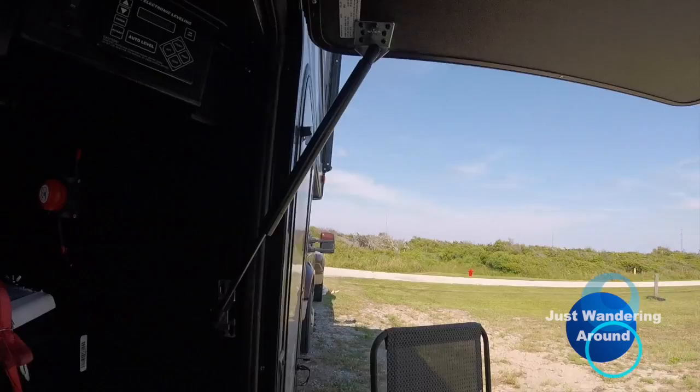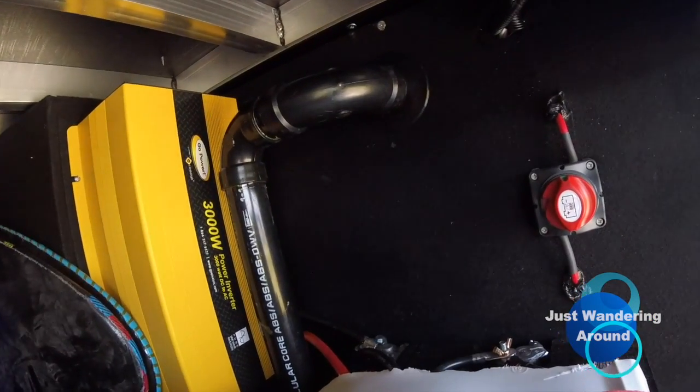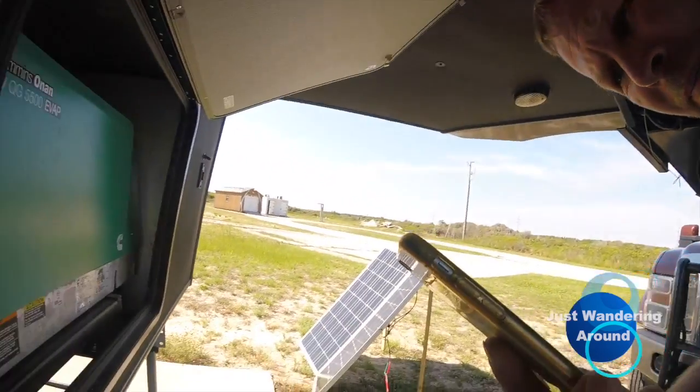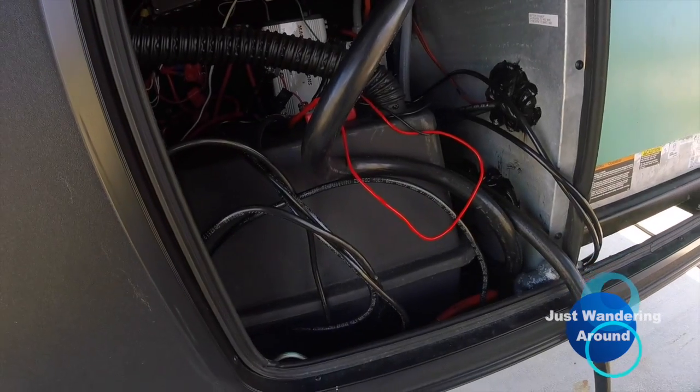I have approximately 650 amp hours of battery. Right there is the GO Power inverter — I do have two glass mat batteries in that compartment, and then when we come around to the side I have two more batteries in here, and of course those are vented.